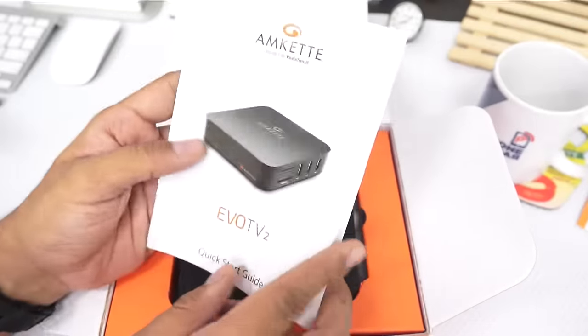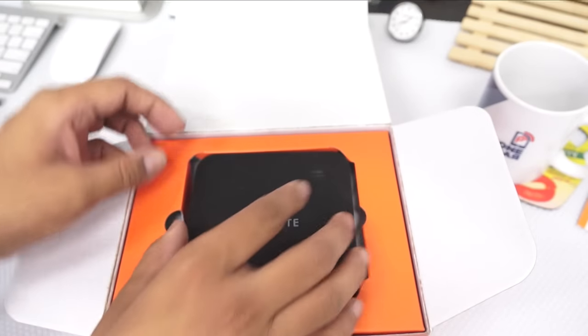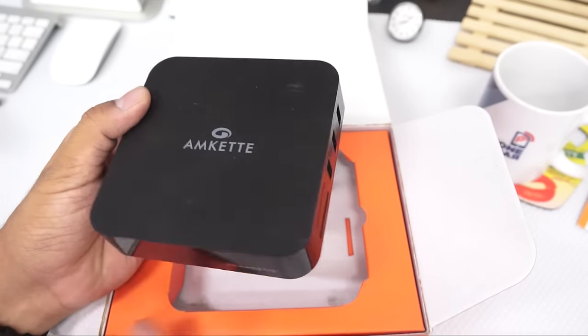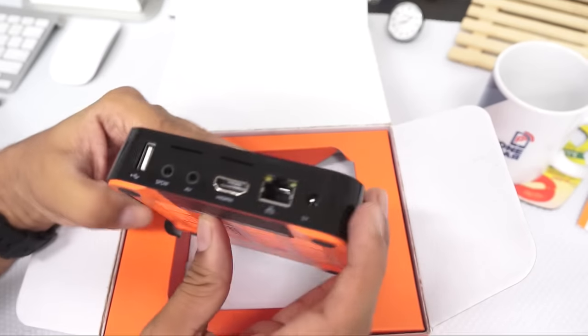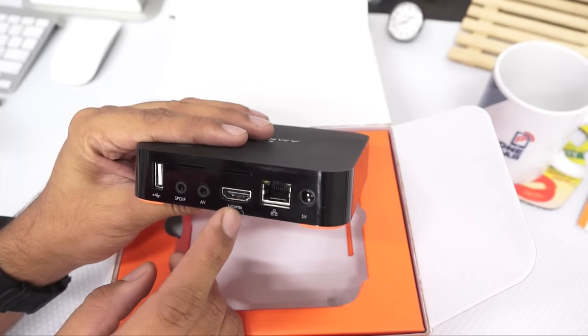There's also a remote — we'll look into that. There's a quick start guide included, and you'll need to go through all this information to understand and access all the features. The AMCATS EVO TV2 comes with 3 USB ports on one side and an SD card slot on another side.